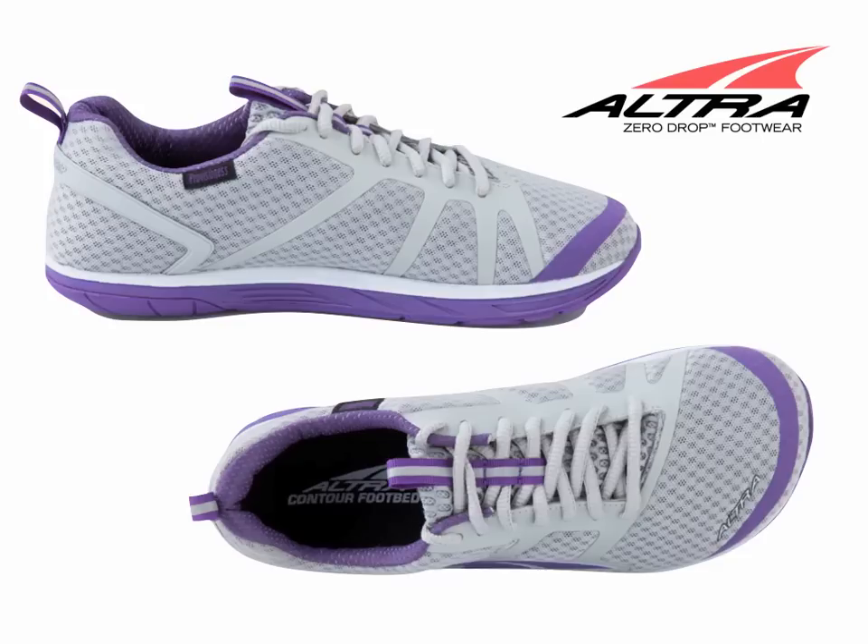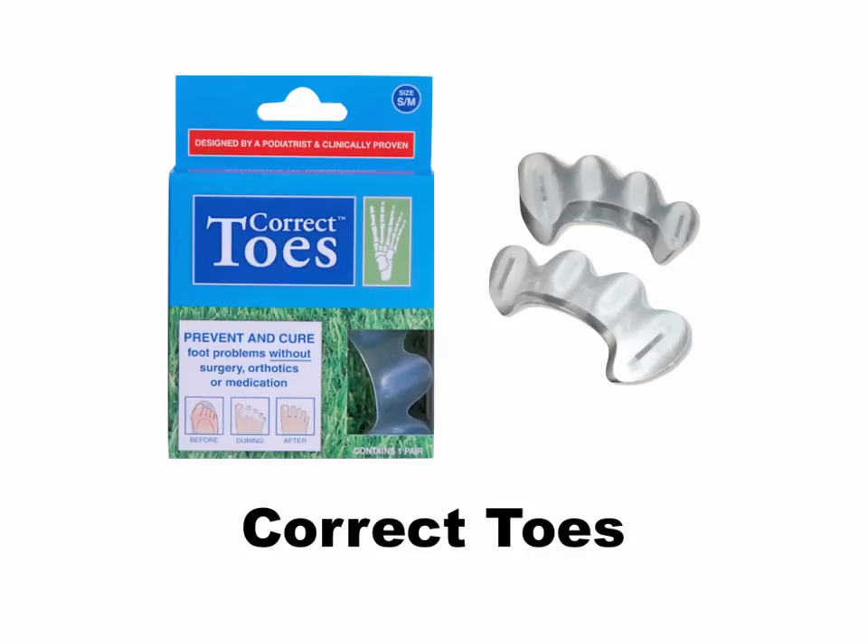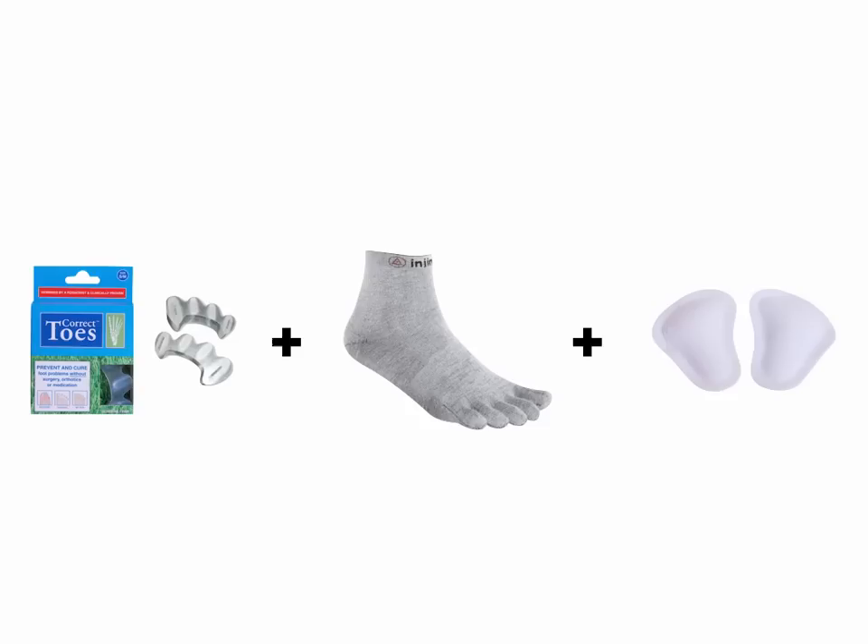What I find really great about Ultra running and walking shoes is that they can be used with other beneficial natural foot gear to encourage lasting foot and toe health. Products that work great with Ultra shoes include Correct Toes, as I mentioned earlier, as well as Injinji toe socks and Pedag metatarsal pads. Using this combination with Ultra shoes can help you achieve optimal foot health, prevent common athletic injuries, and allow you to perform at the top of your game.